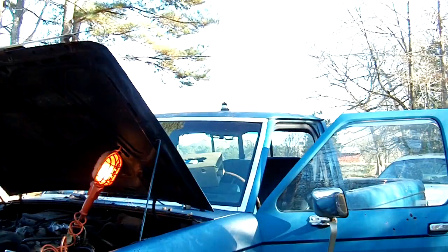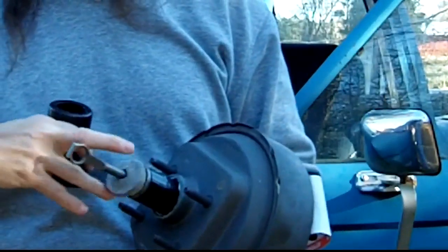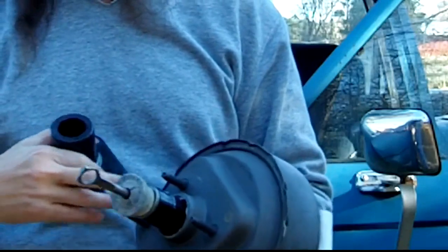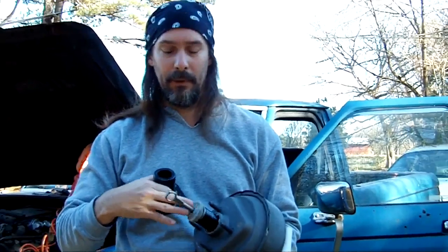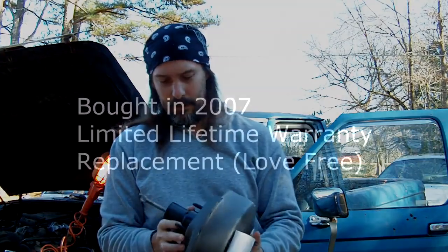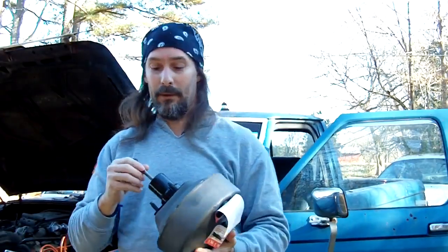I forgot to do the introduction yesterday, but whenever I took it off — which you'll see in part one of this video — the brake booster was very spongy. This is our new one right here, and this area was extremely spongy. I think it was brake fluid or something on the inside. This looks refurbished, it does not look brand new. Let's go ahead and get this thing installed.